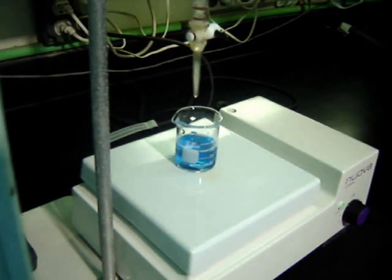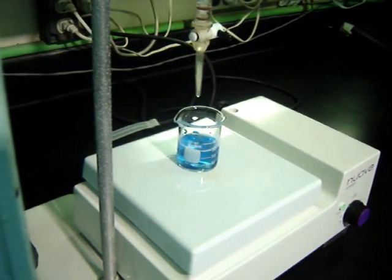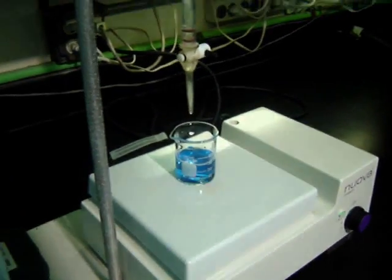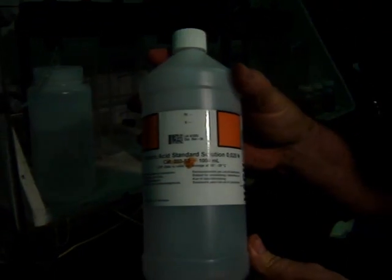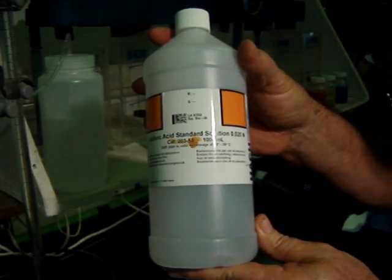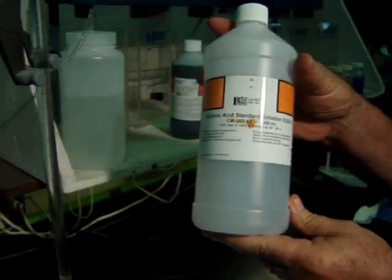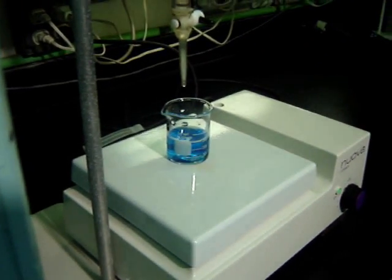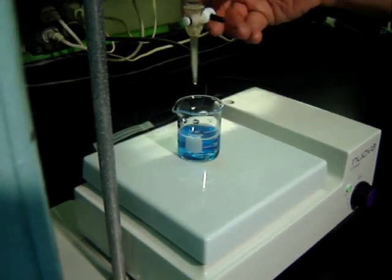You notice that it turns blue when the green indicator is added. We will be using a sulfuric acid standard solution, 0.020 norm. And for each milliliter of this acid is equal to 40 in the alkalinity.